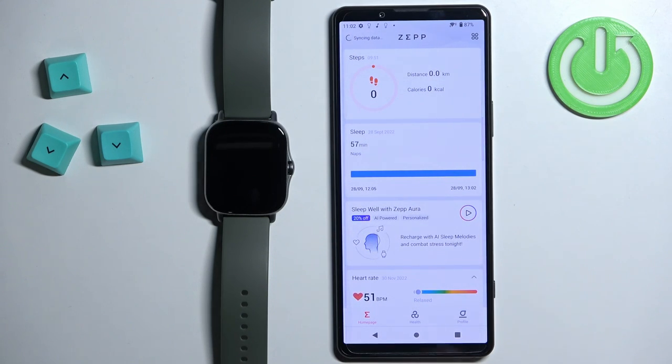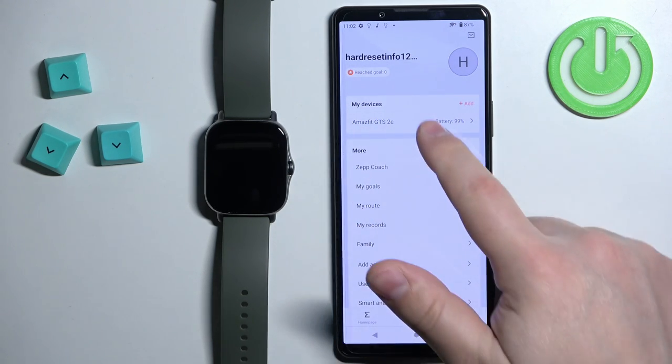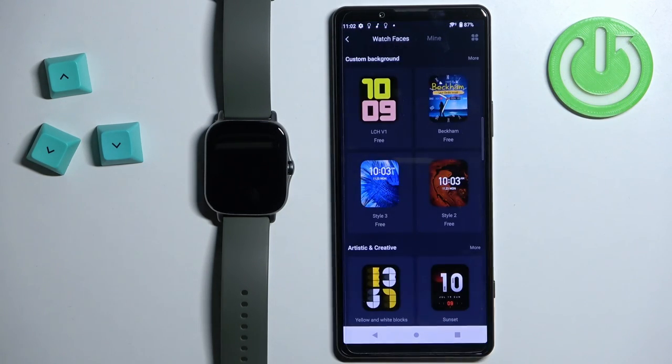Once you open the application you should see the home page. Now tap on the profile icon and select your Amazfit GTS 2e from the list of devices, and here you should see a list of options. Now find the option called Watch Faces and tap on it and it should open the list of watch faces.